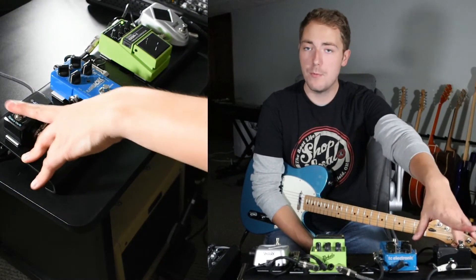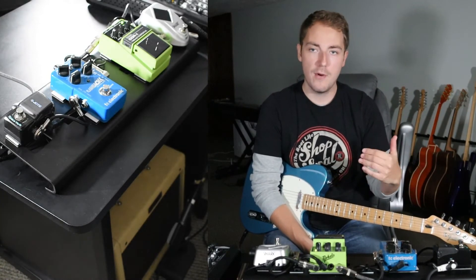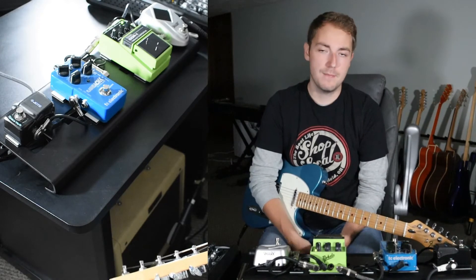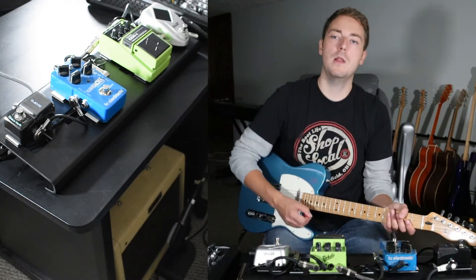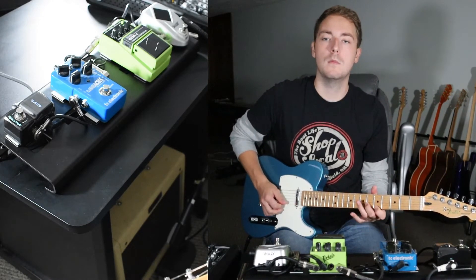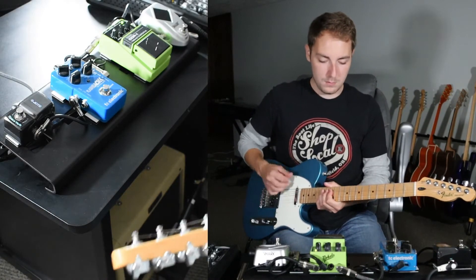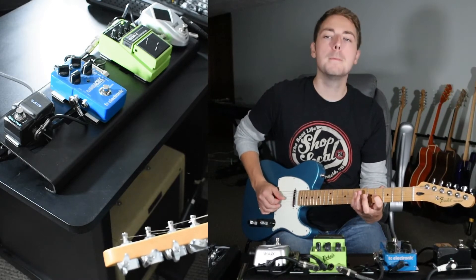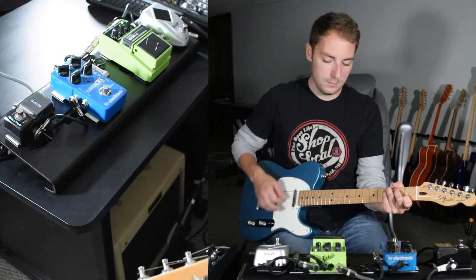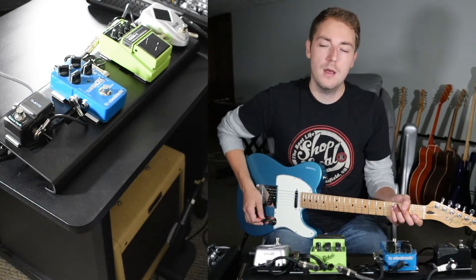Now I'm going to turn on the Joyo Spaceverb — this is pretty much on all the time. I like a lot of reverb. The amount of reverb I like sounds great when I'm sitting around practicing, but once you get into a band setting it's not as prominent, so it works out well. I like to hear a lot when I'm playing by myself, and then you don't hear as much in a full band setting. Let's turn the guitar up about three quarters of the way — maybe a little past that. That's about where my crunch overdrive sound is.